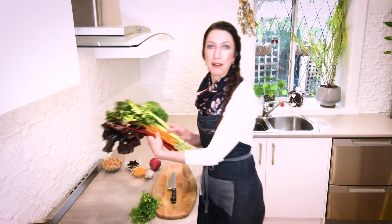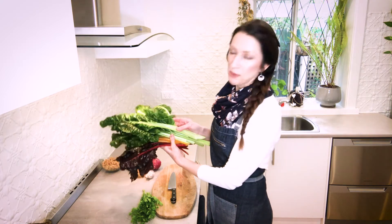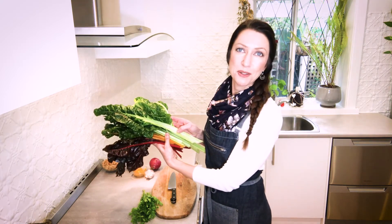I've got some beautiful rainbow chard here — you can see all the different colours which are really gorgeous. We are going to be using the stems so they make a lovely feature, but you can just use a plain silver beet or you can even do it with spinach.